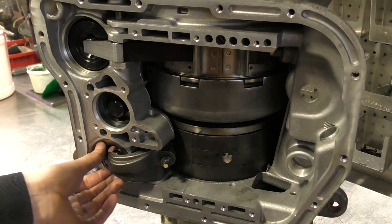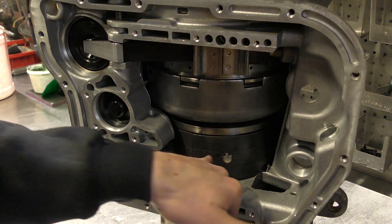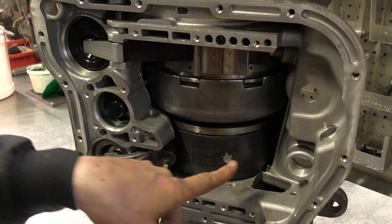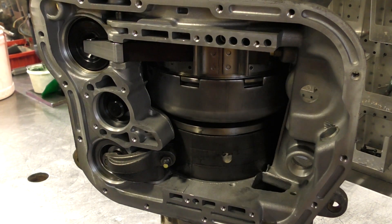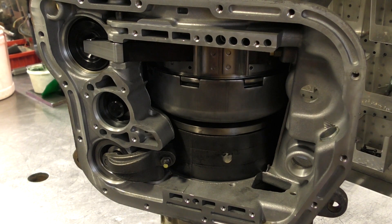What I shoot for on a manual is a quarter inch of play. And if you're installing a new band on the transmission, set it tight, because a new band is definitely going to stretch — especially the Raybestos bands. The Mopar bands are a little bit better, they don't like to stretch as much, but definitely set on the tighter side if it's a new band.